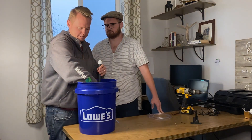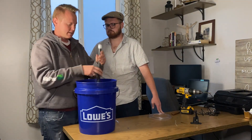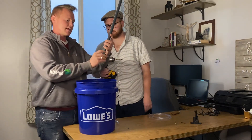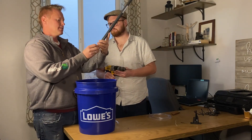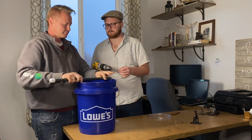The water will continue to siphon down clear to the bottom of this pipe until it hits the holes we drill. So we need to drill a couple of holes into this pipe — that will be the water level that remains at the bottom of this bucket. We're going to drill a hole right above the threads and then another one on the other side.